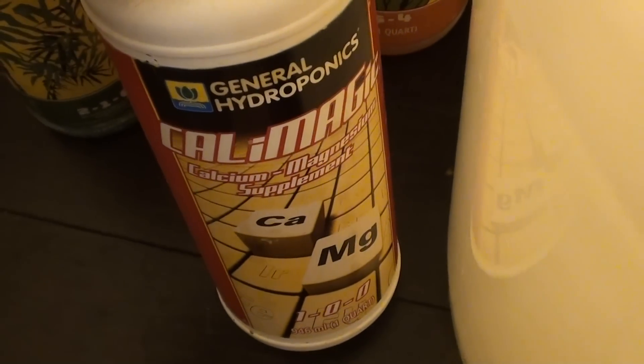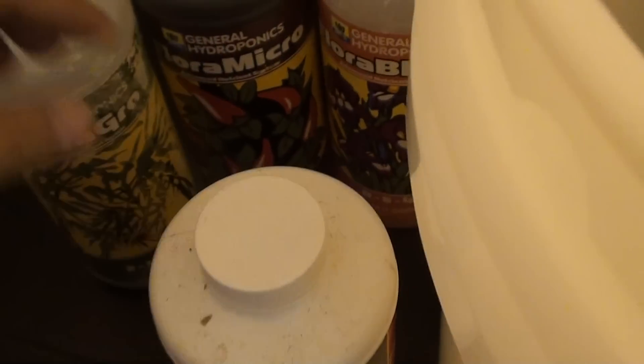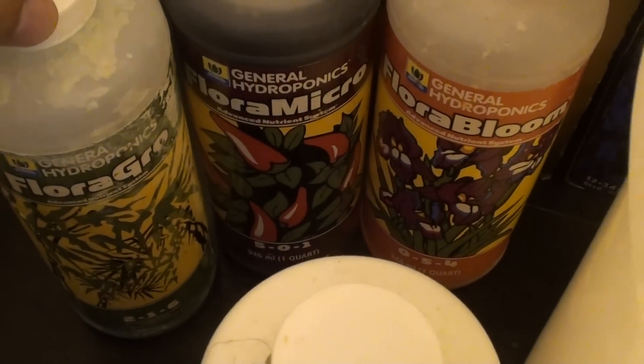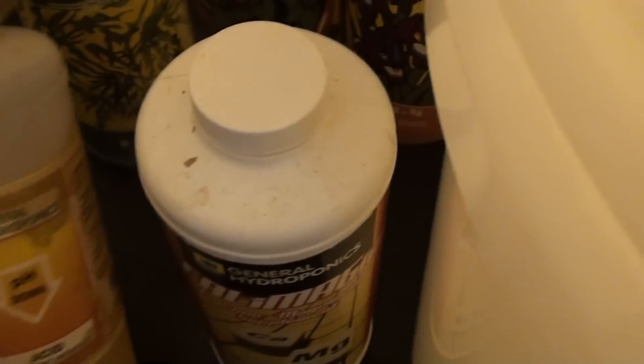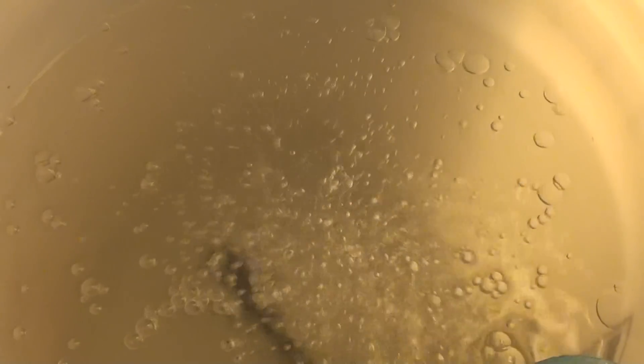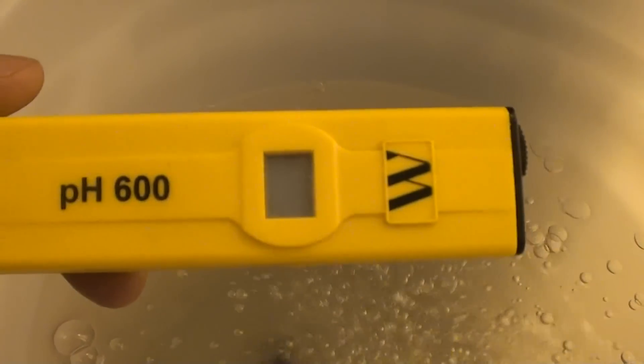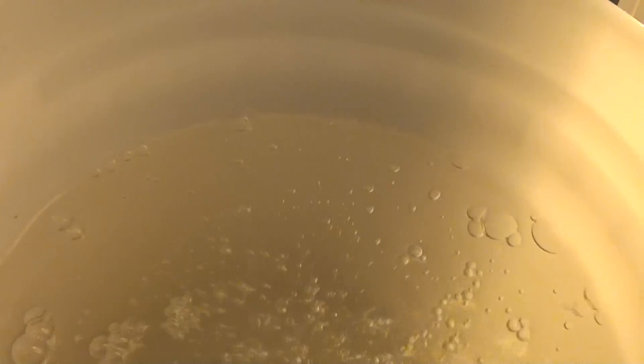The cal-mag as well, I added a quarter teaspoon of that. And because the nutrient reservoir isn't so hot, you're gonna have to use some pH down to knock that down a bit. It will swing up, so keep monitoring that with a pH pen — like one of these guys right here. These guys do the trick pretty well.